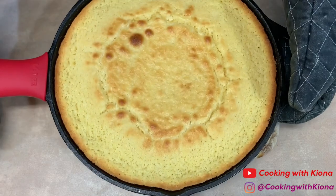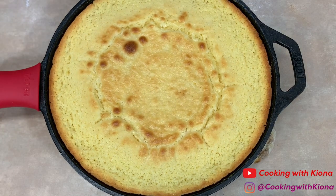When you're finished, set the honey butter to the side. When your cornbread has finished cooking and it's still nice and hot, add your honey butter on top.